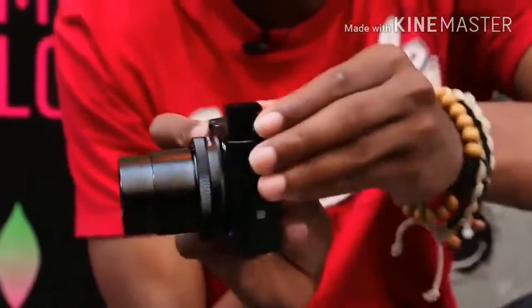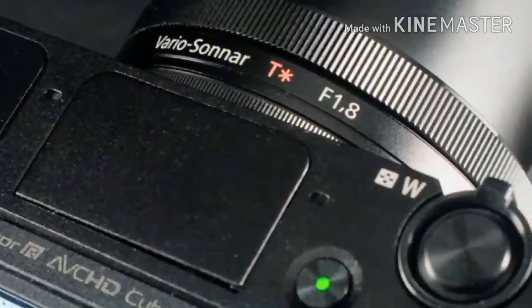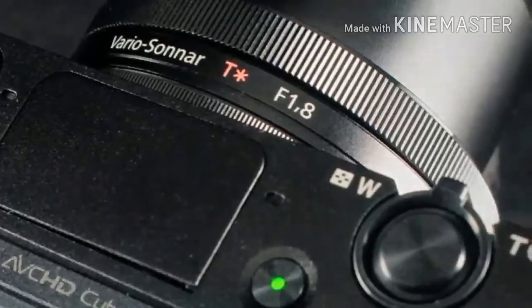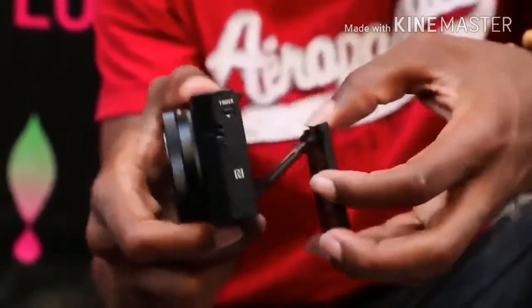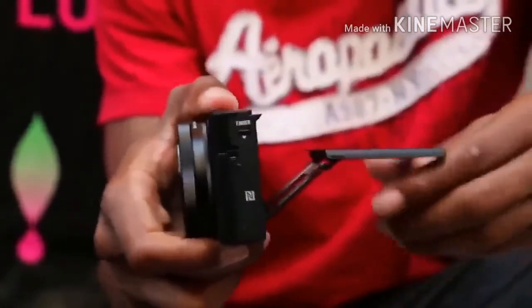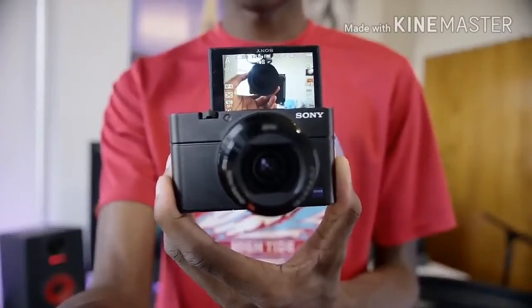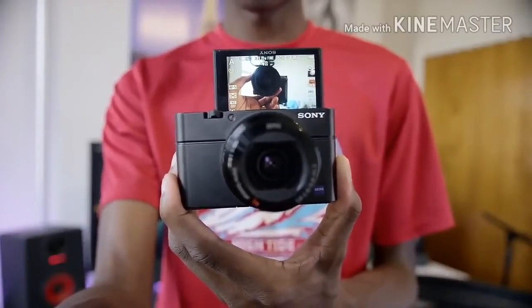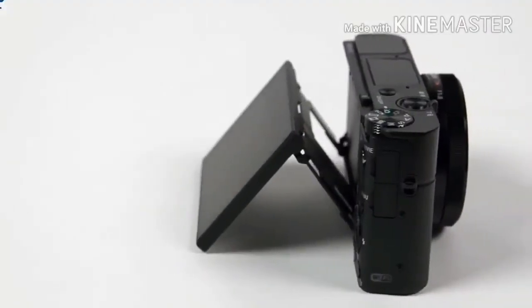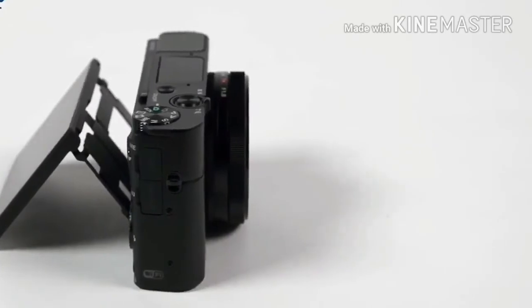You do have to pull it out towards you about a half inch in order to use it, and there's a diopter switch to make adjustments for your eyesight. This is way cool — an honest-to-goodness breakthrough and the quality is excellent. The main feature on the back is a hinged 3-inch LCD that can be adjusted 180 degrees for selfie mode. That display is very good, rated at 1,229K dots, and we had no issues shooting in bright sunshine once the sunny weather setting was engaged.